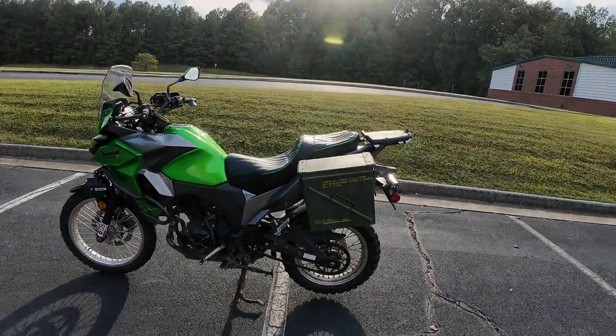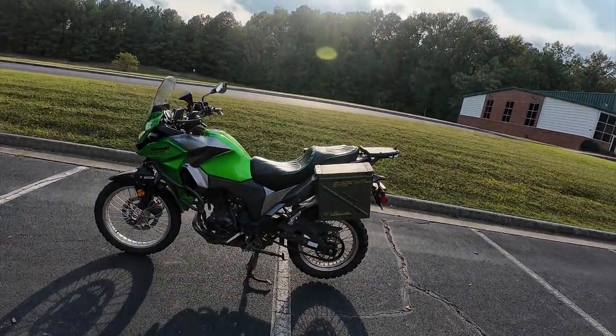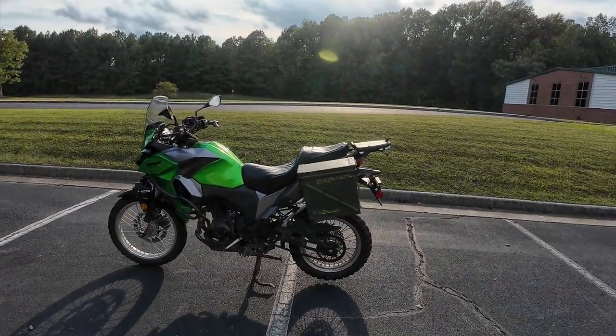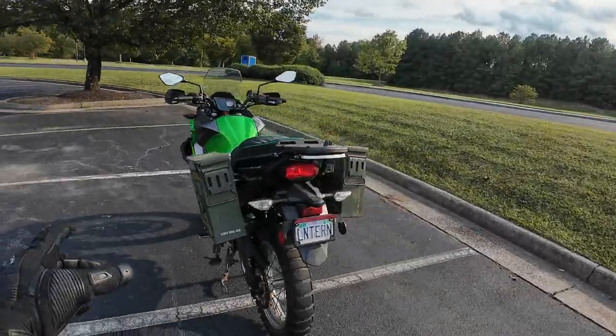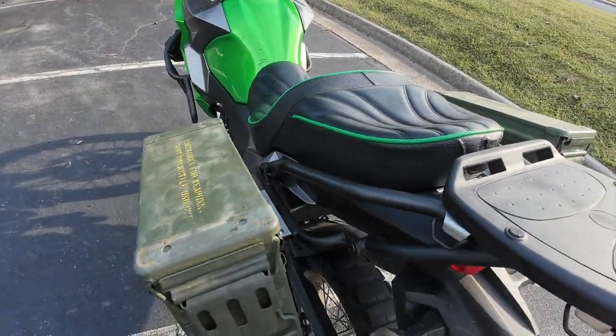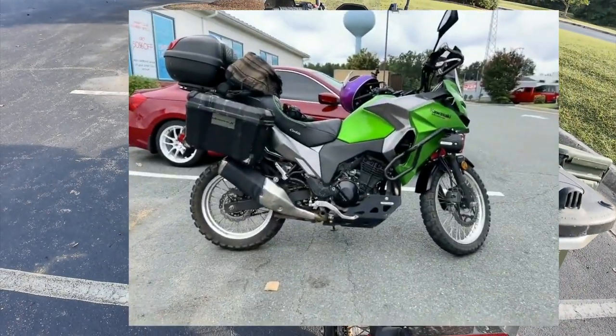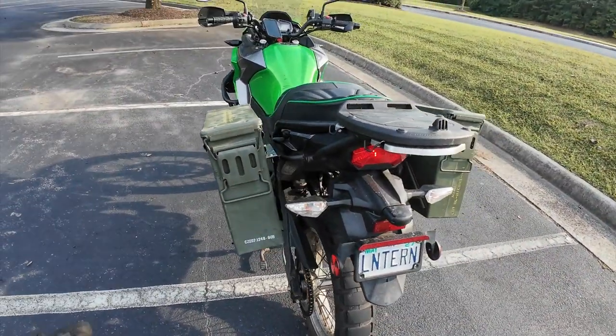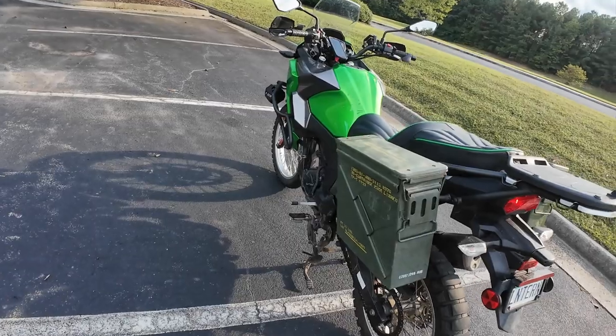I wanted to show my new ammo can panniers. I took two 25 millimeter military surplus ammo cans and attached them into my existing luggage mounts. I had the standard Kawasaki Versys X300 side panniers — the plastic ones — and they are very light, very strong, and waterproof.